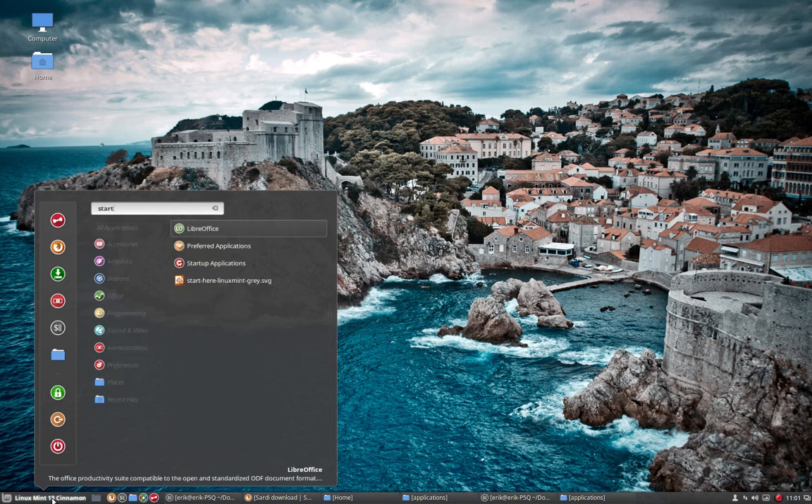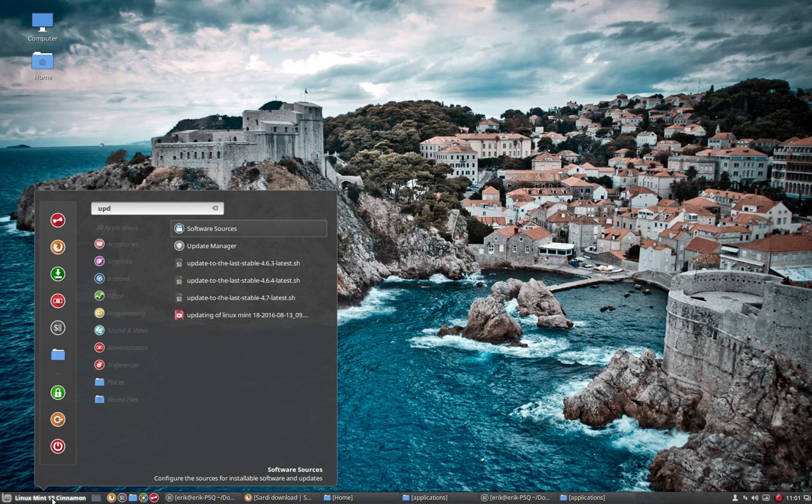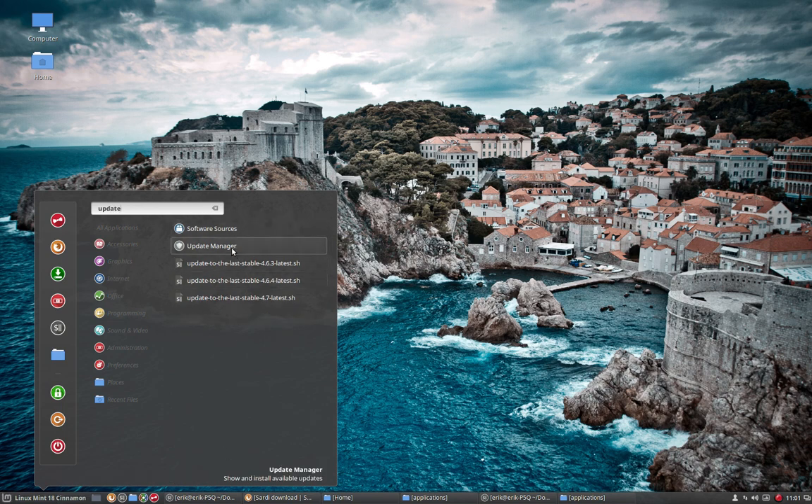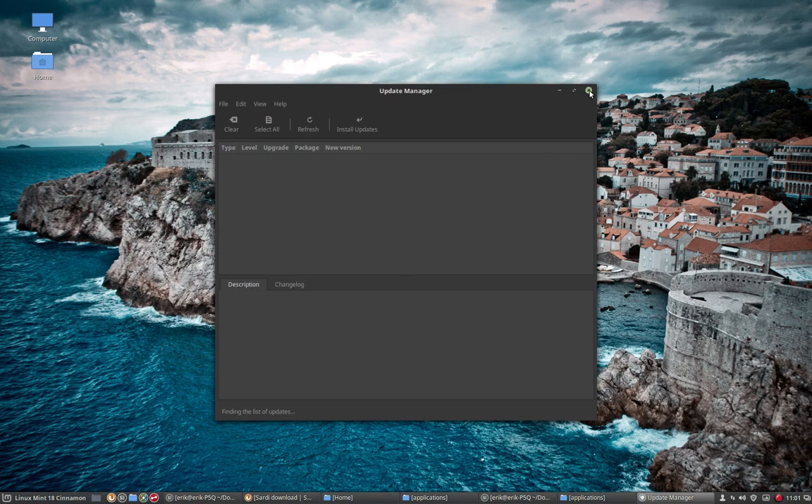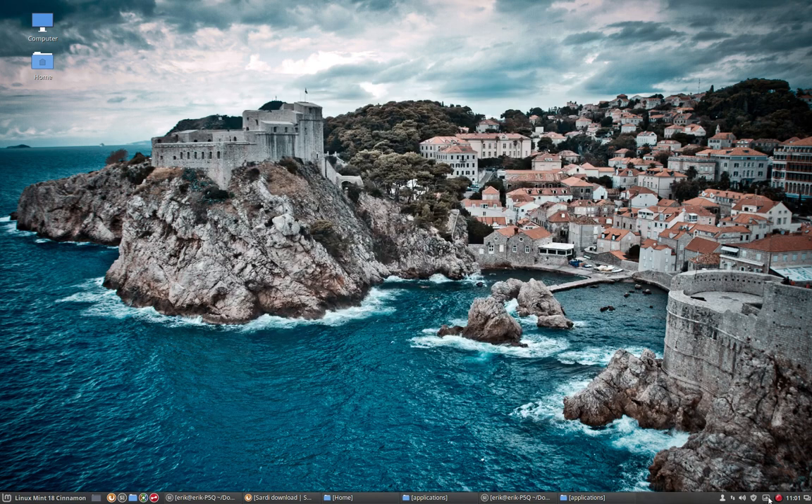And what you'll see is that once it's restarted — so after rebooting — it will work as well. But once you quit it and restart it, it will follow the Sardi icon set.